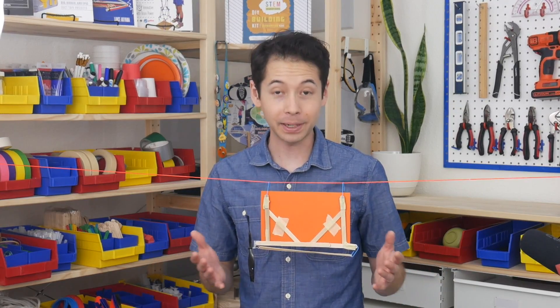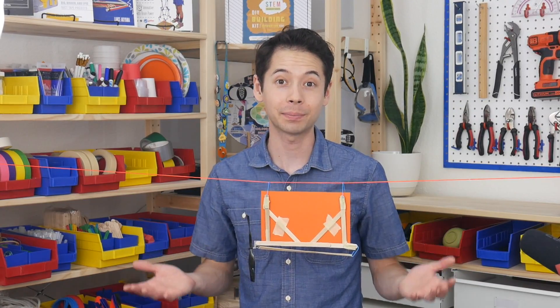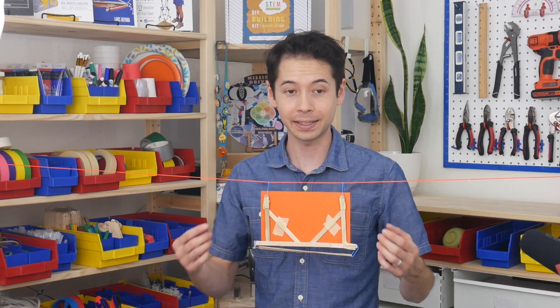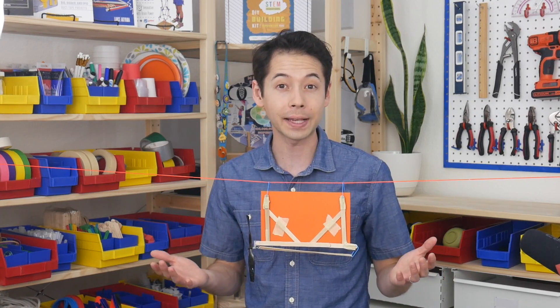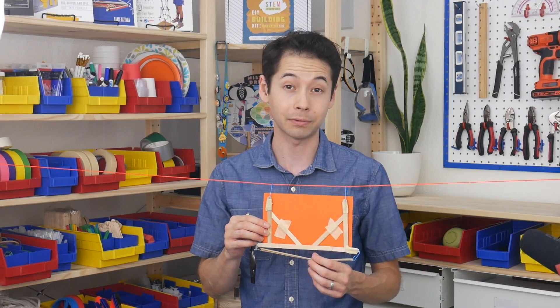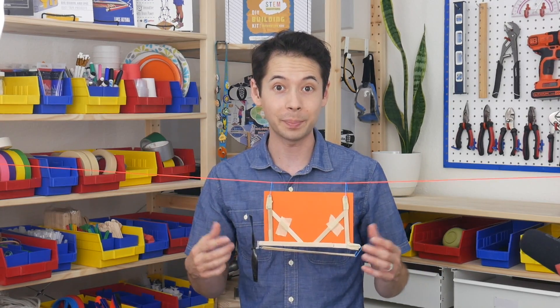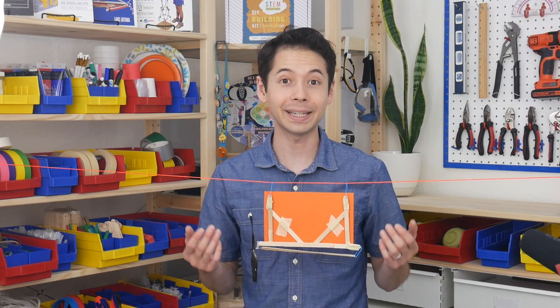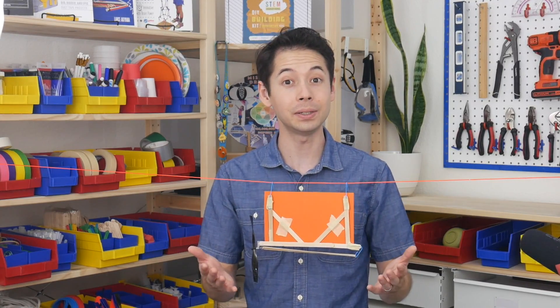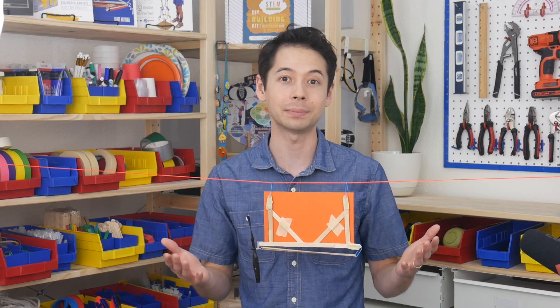Hey, my name is Lance. The Zipline Racer is a super fast and fun project. It's especially exciting to set up two ziplines and then race them against each other and see who can go faster by tinkering with the number of rubber bands, how much it's wound up, and the shape and size of this paper cutout. I'll show you how to build it and then show you some ideas you can use to make your racer go as fast as possible.